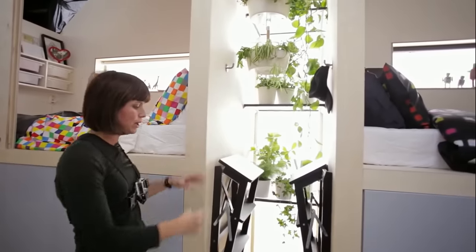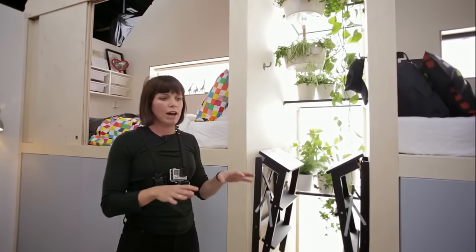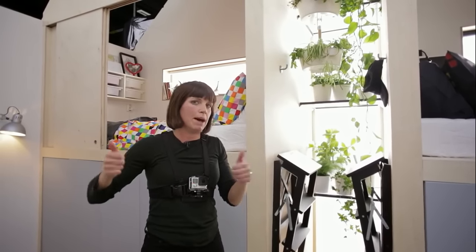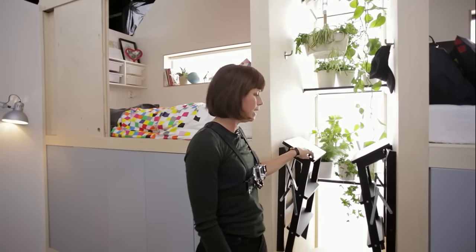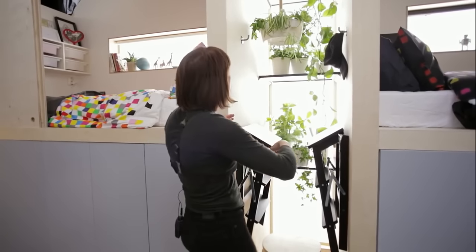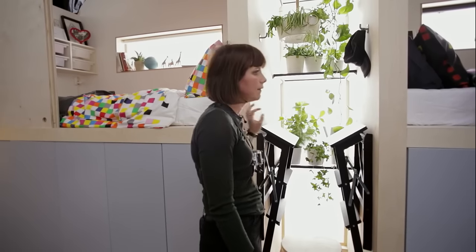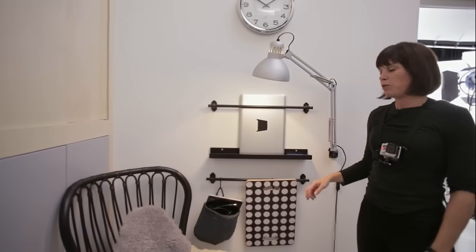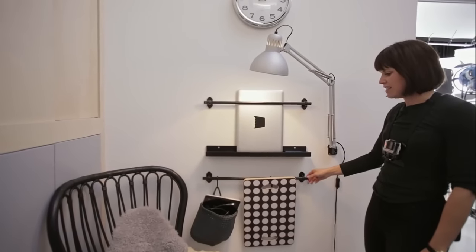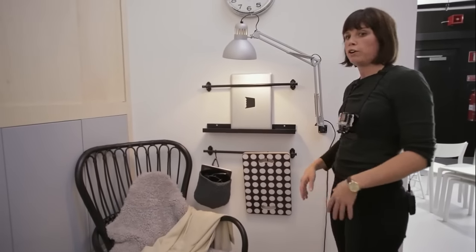Another space that we like a lot is this one. One of the things that's super important in a small space is to think about how everything on the floor adds to the feeling of smallness — so as much as you can get up and off the floor, the better. That's why we have these step stools up on hooks on the wall. We've even managed to make room in this spot for a really lovely plant display by using the height and clear glass shelves from our wardrobe range. Here again, rails are our best friend — by adding some hooks, you get storage for things that might otherwise be on a table or even on the floor, and even a nice ledge for storing a laptop.